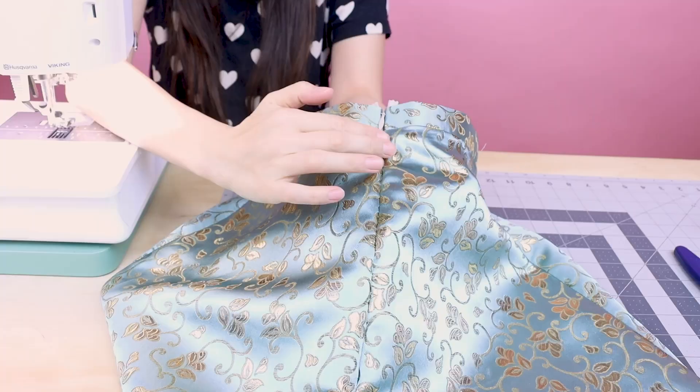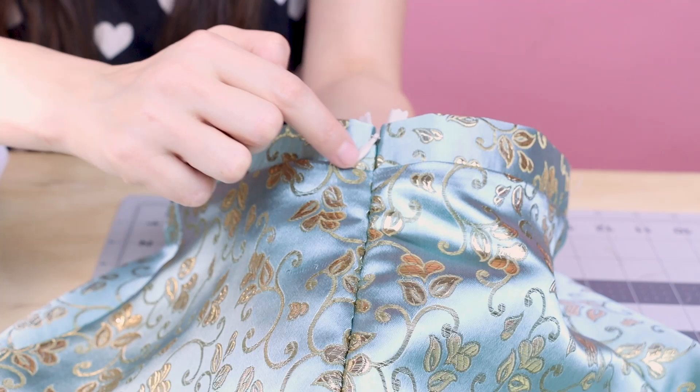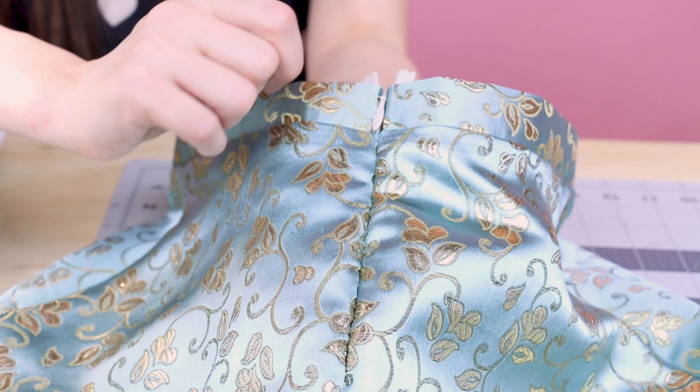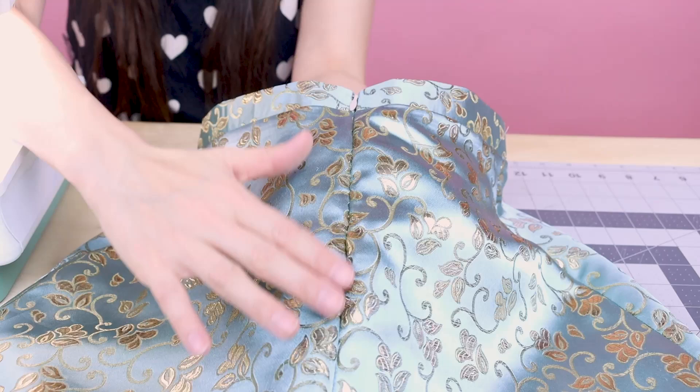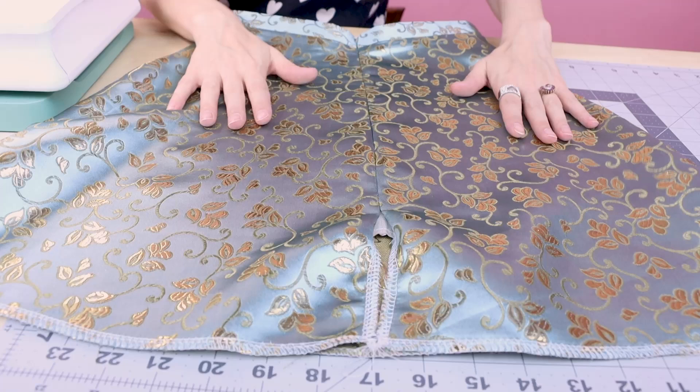Our zipper is in and it is invisible. You can see our waistline seam lines up great — that is really key to a nice zipper. If yours is off, you can seam rip one side and just try again. The fabric is a little bubbly because it's so delicate, so just hit it with an iron and flatten it out. After ironing, you can see what a difference — so nice and flat, and yes, there actually is a zipper in there.